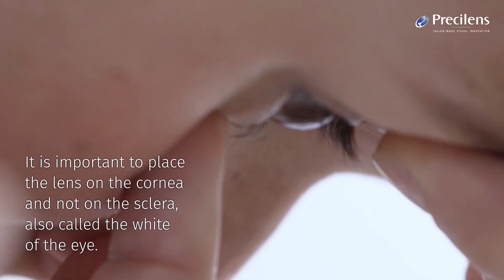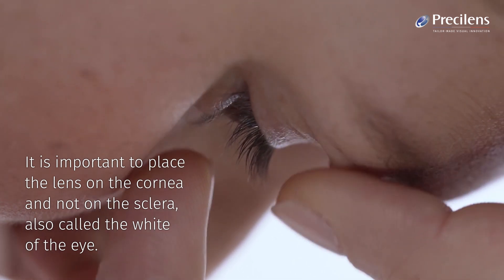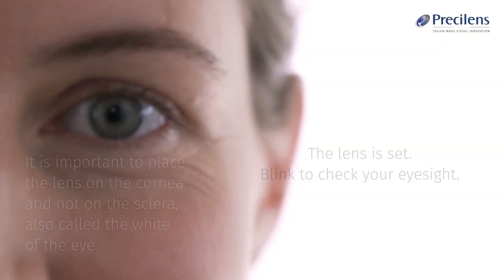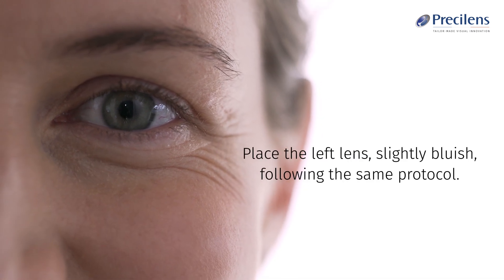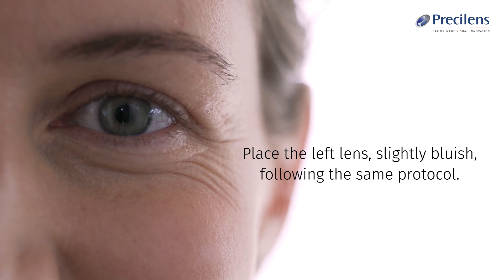It is important to place the lens on the cornea and not on the sclera, also called the white of the eye. The lens is set. Blink to check your eyesight. Place the left lens, slightly bluish, following the same protocol.